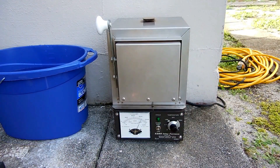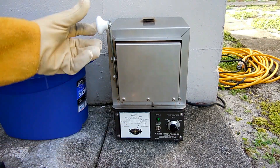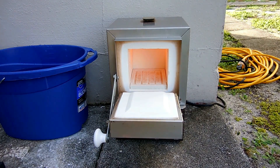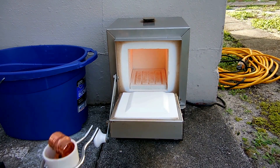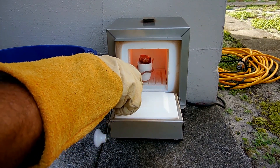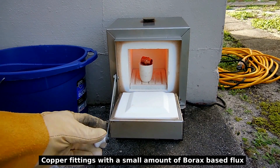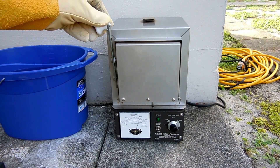I'm up to around 1,650 degrees Fahrenheit. Let me open the door — I want to place the crucible inside. You can see it's starting to glow. I'll do this very carefully. Okay, that's in.